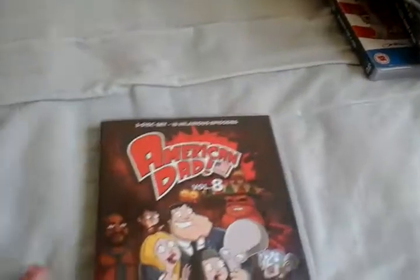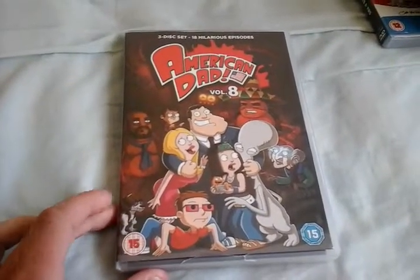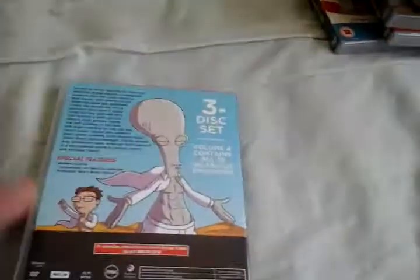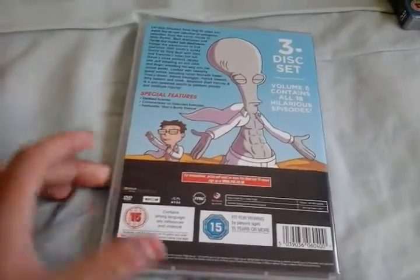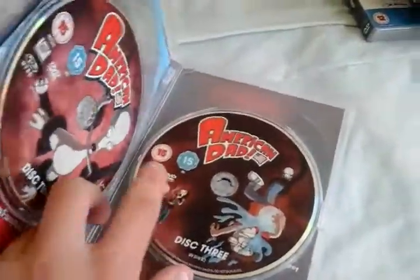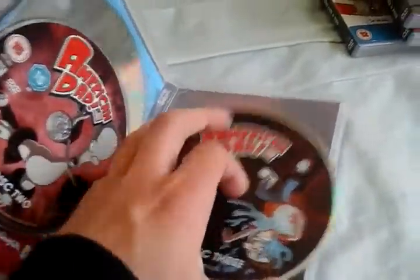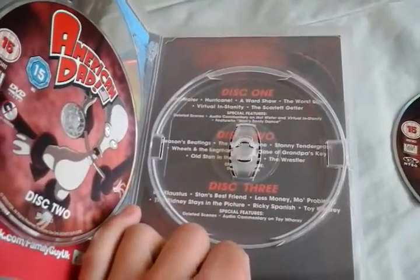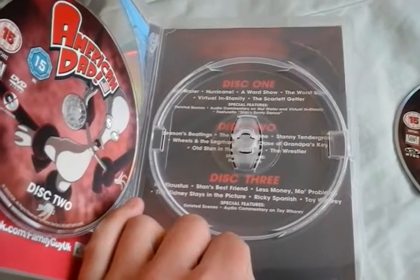Then we have Volume 8. Here's the front, spine, back — Roger and Steve both having six-packs. There's Disc 1, Disc 2, Disc 3, and the scratch disc. There's all the episodes if you want to read them.